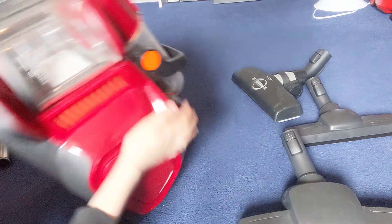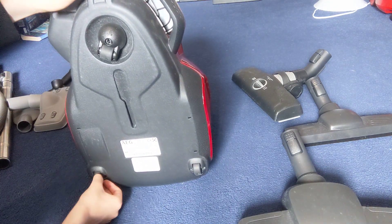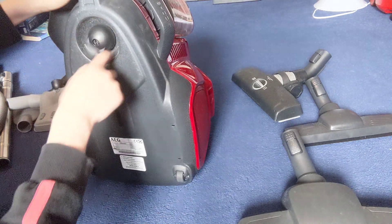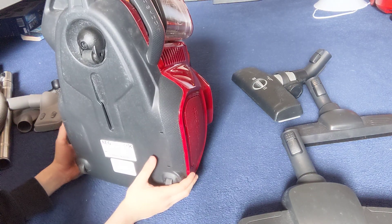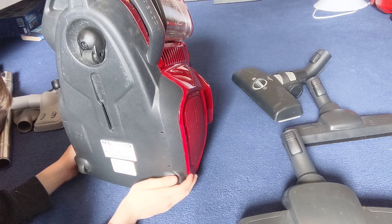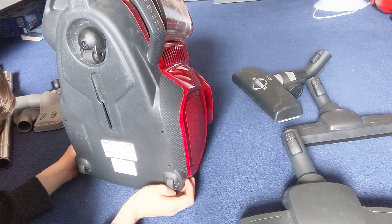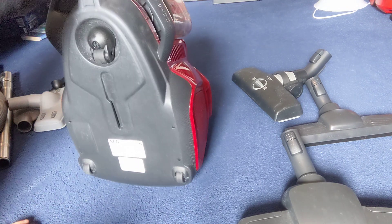Underneath, there are two normal rubber wheels at the bottom and then a swivel caster. The model is LX7-2-CRA — it is a 650-watt, 50-hertz machine. So this is only a few years old.